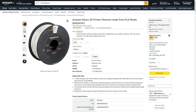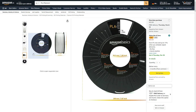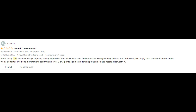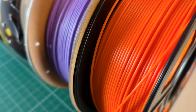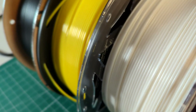I personally never had issues printing with cheap filament except for one time when I bought Amazon Basics PLA, which I cannot recommend at all because it basically checked every single one of the issues I just mentioned. It kept tangling around my 3D printer, kept breaking, and kept clogging the nozzle. It was a horrible experience and I ended up throwing the spool away. So I hope this video was helpful, and if I missed anything let me know in the comments below.